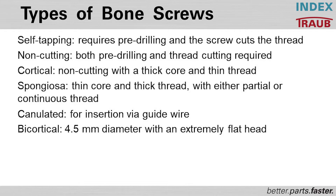Another type is cannulated screws. Quite often the doctor works with a guide wire and the screw is placed over it. Also important are bicortical screws, where the diameter is very large — 4.5 millimeters — but the head is extremely flat.